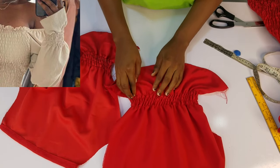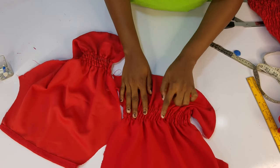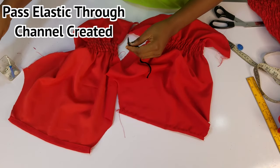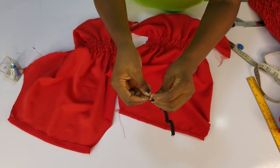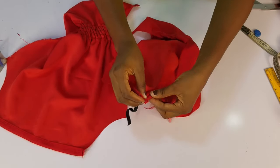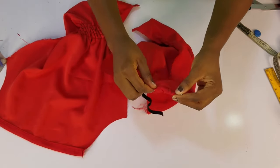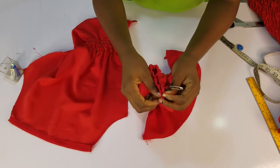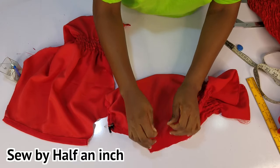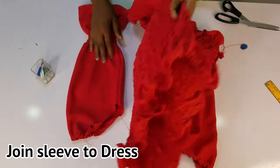I did just four lines on the sleeves. The dress we're trying to recreate had about five to six lines, but I decided to stop at four lines. So now I'll go ahead and pass my elastic through. After passing the elastic thread, I just go sew here by half an inch to join it. The sleeves are ready to be attached to the dress.